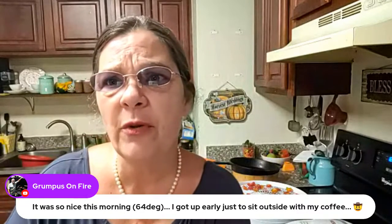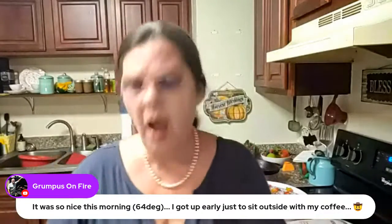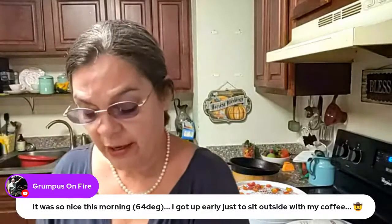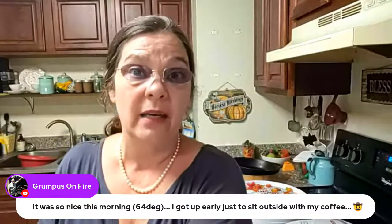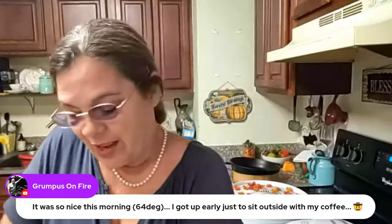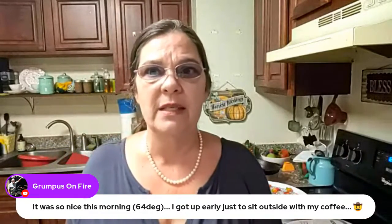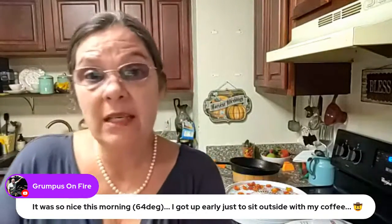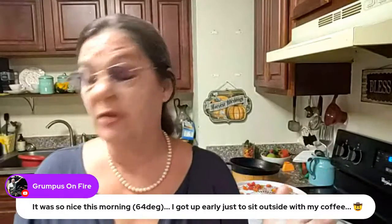It will take probably until tomorrow afternoon for these peppers to be finished dehydrating. What I'll probably end up doing is just a follow-up video on what I do with them, how I store them, and stuff like that. I want them good and crispy, so it might even take till tomorrow evening.